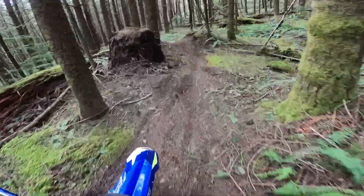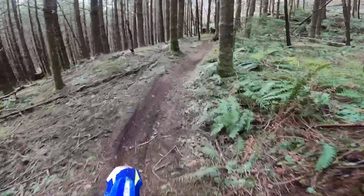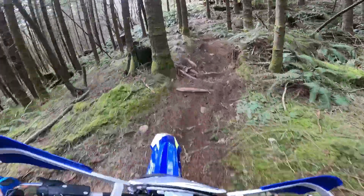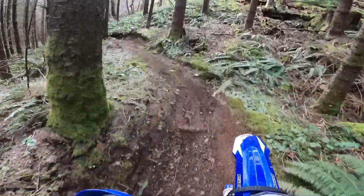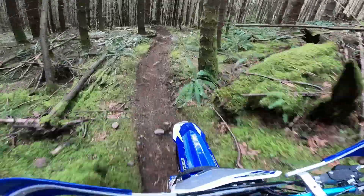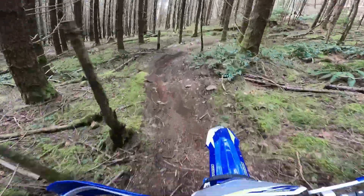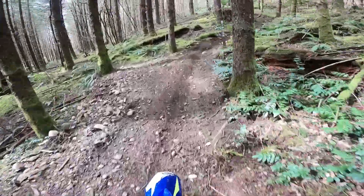Spent a bit of time playing with my suspension a little bit more on this first ride out on some faster trails. A week ago this place was covered in snow and now it's just perfect.